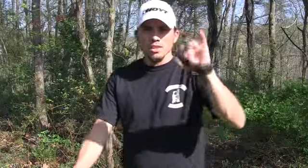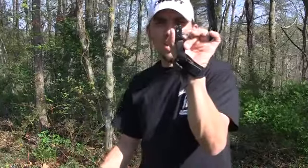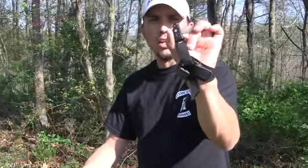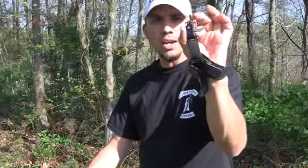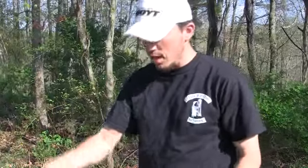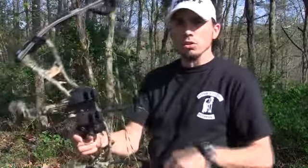First, the Carter RX1. This release is from Carter Enterprises. It has a hook design, and it's great to use for hunting or target. They also make one called a Quickie. The RX1 has a magnetic system in it, and it comes with an Allen wrench and three springs that can adjust the stiffness of how the trigger is and how much tension it takes to break the trigger over.